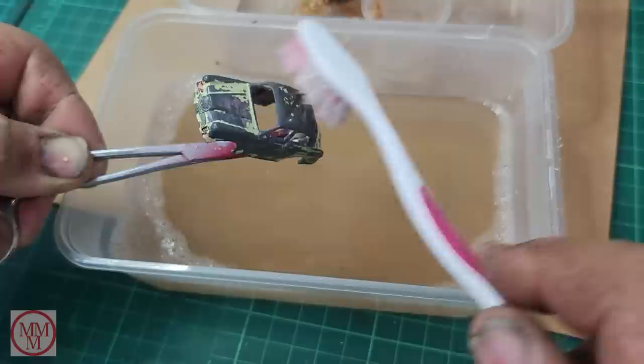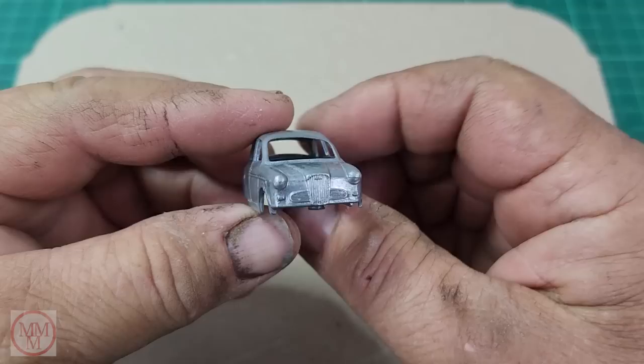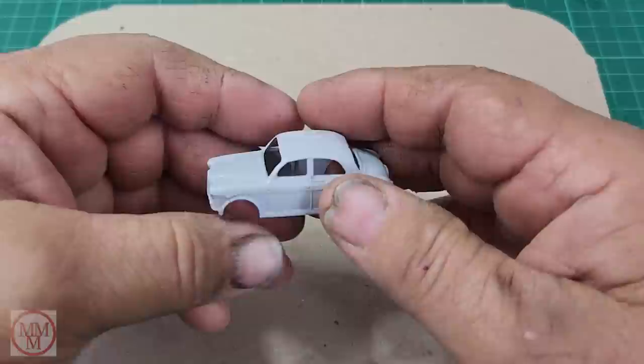So I give it another coat and another scrub. It does take a little while - longer than I thought. But there we go - stripped back down to the metal and you can see all the details. What I'd like to do is give it an undercoat of Tamiya Light Grey, so I'll do that now.